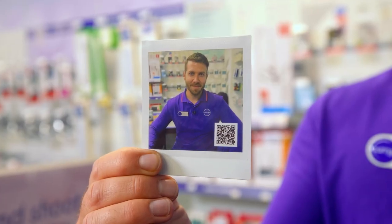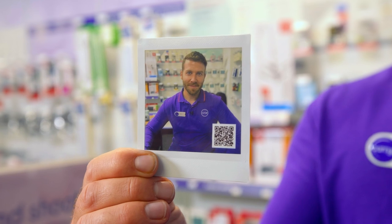It adds a QR code to the print, which you can then scan to see all of your lovely digital decorations.